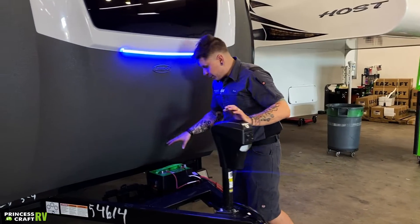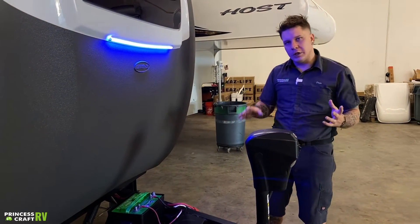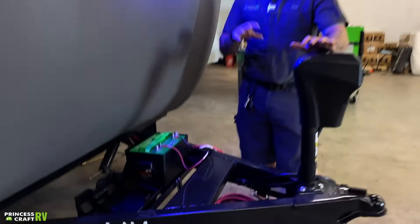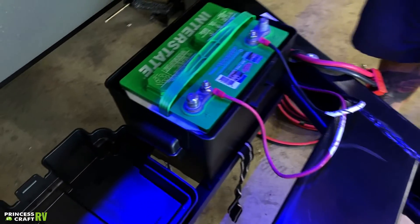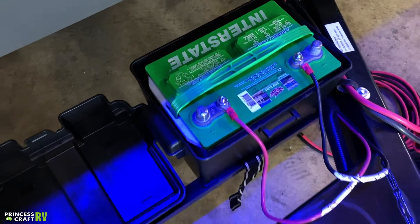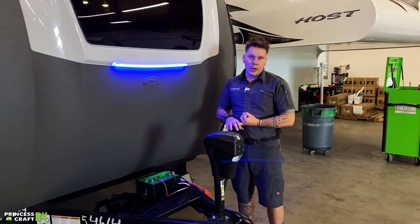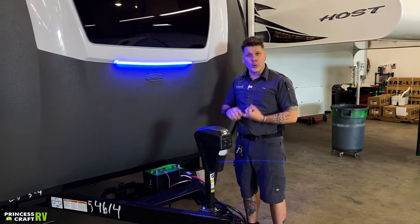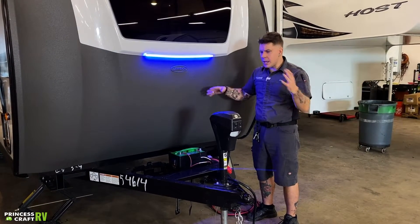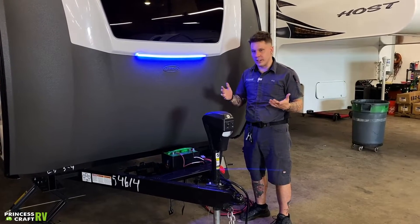Coming right back here, we have this Interstate deep cycle battery in that traditional location where you would see a battery on a camper. A couple of things to point out: with the Revolve, they're doing things quite a bit differently than what you typically see. This is, of course, an all-electric unit — there's no propane gas. It is equipped with a 3,000-watt inverter with four lithium batteries and a ton of solar on the roof. So there are going to be some things with this unit that are non-traditional as to what you would generally see.